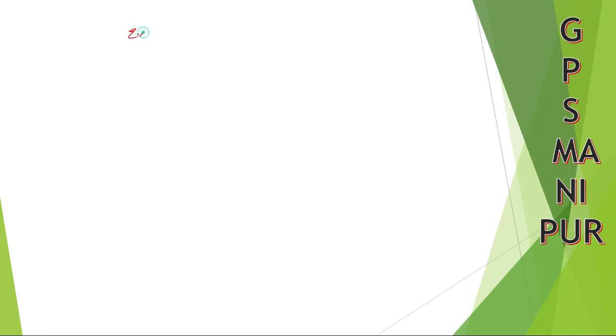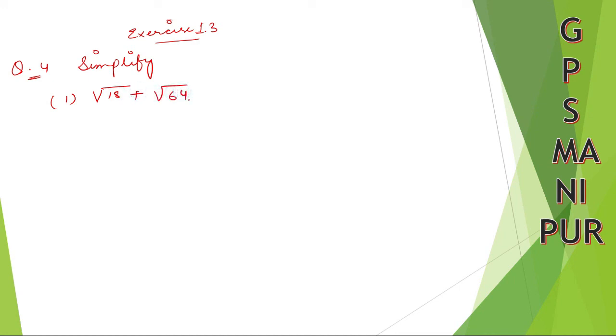Now we are doing Exercise 1.3, question number four, which is to simplify. Question number four, Roman numeral one: root 18 plus root over 64. Look very carefully at how we are going to do this.